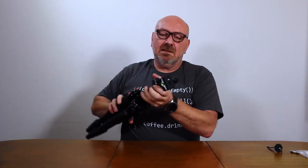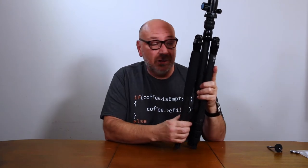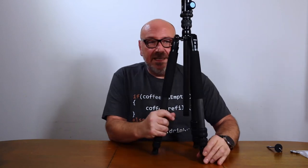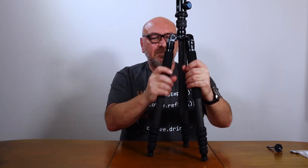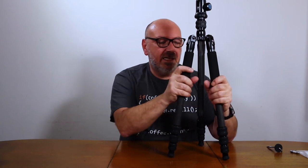It comes with two spirit levels: one is on the tripod itself and the other is on top of the ball head. Two spirit levels always come in handy, especially when you're taking panoramic shots. Also, two of the legs have foam grips. It's not only that they give a nice grip — when you're out in the cold, they protect your fingers from really freezing.